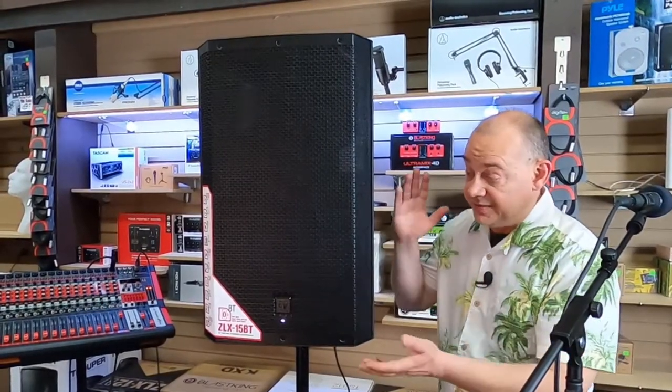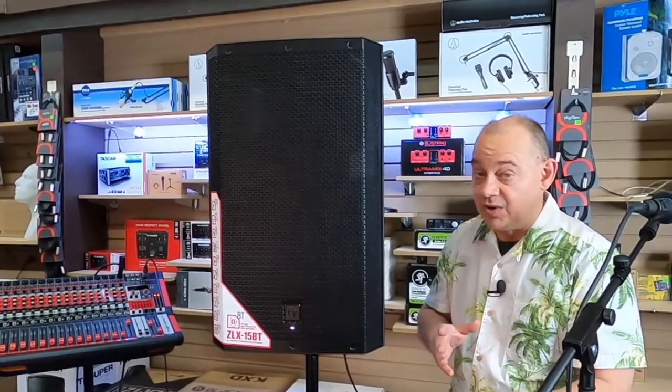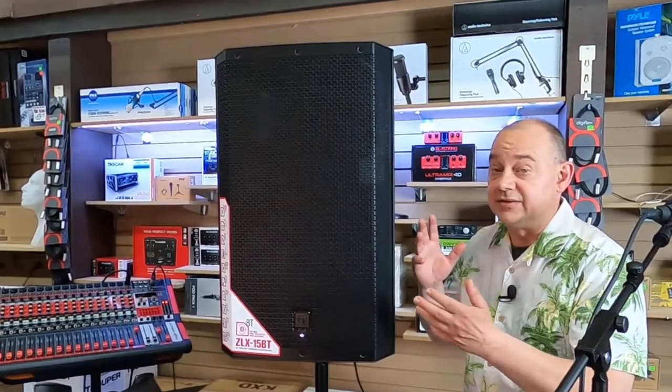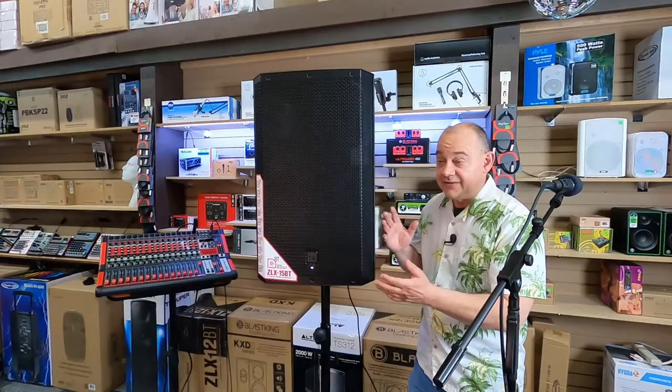It's huge because it gets used as a main speaker like we have it here, but you can also use it as a stage monitor. And that's very important because that means acoustically it's going to sound the same, even if you've invested three times as much for your main speakers.